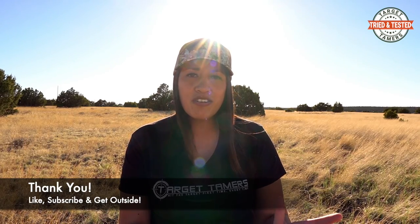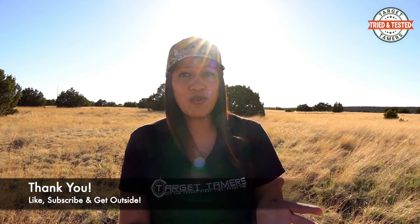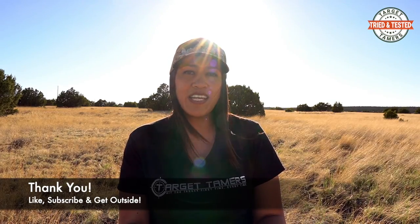The written review for this video is linked in the description below. Thanks to my friend Roger for loaning these out for me to review, and thank you for tuning in today. Don't forget to like and subscribe.